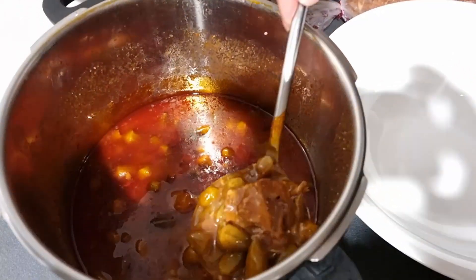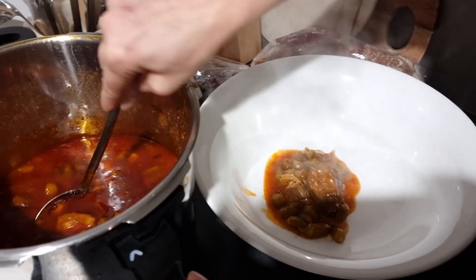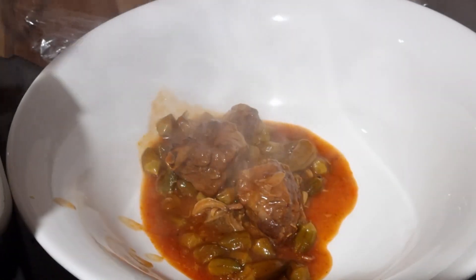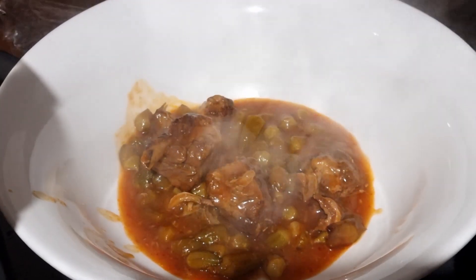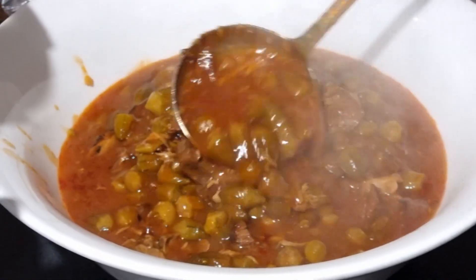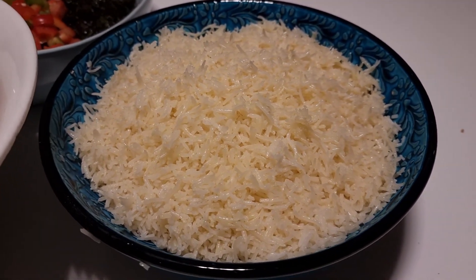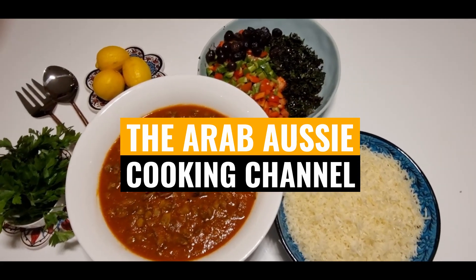Hi YouTube, welcome back to the channel. Today we're making a classic Iraqi recipe called Bamiya, which literally translates to okra. This hearty okra and lamb based stew is one of my all-time favorites — it's super healthy, rich in flavor, and a must for all you bone broth lovers. My khala makes the best Bamiya in town, so I've captured her secret recipe just for you. Bamiya is traditionally served with white rice, which Iraqis call Timmen, so we're also going to be showing you how to make that today. Let's get started!